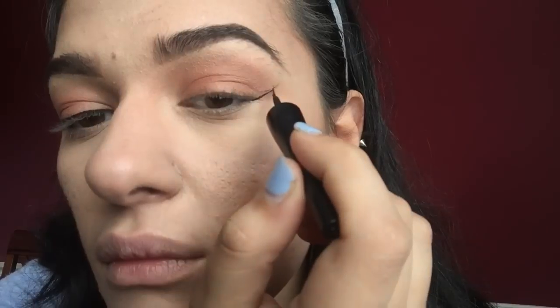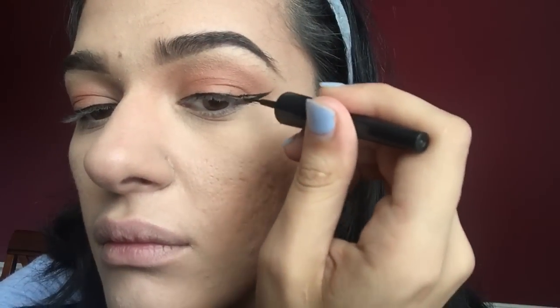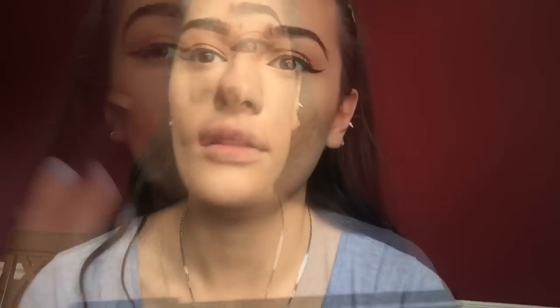I can always do one eye and then it's the other one that I struggle with. Next I'm taking just a regular black eyeliner — I got this overseas — and I put this on my waterline on the top and bottom. I hate watching people do this because I hate anything going near the eye, so it creeps me out.